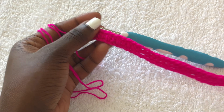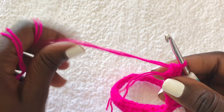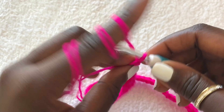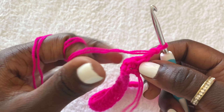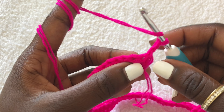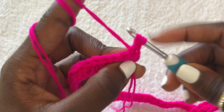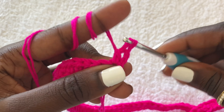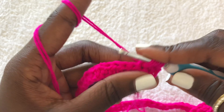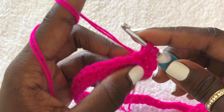I'm done with row one of half double crochets and this is how my work looks. To begin row two, chain two — one, two — turn your work and start working from the first stitch. Go in there and put a half double crochet and do half double crochets across all the stitches. I'll meet you at the end of this second row.